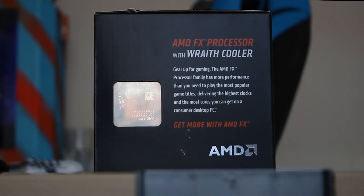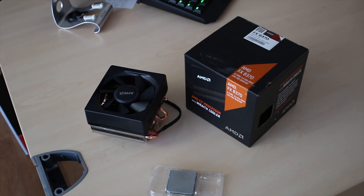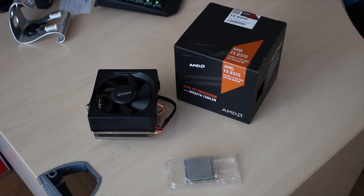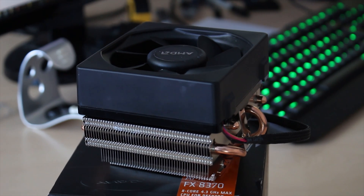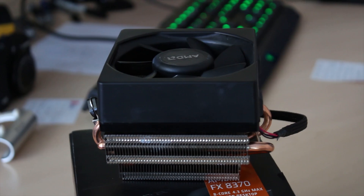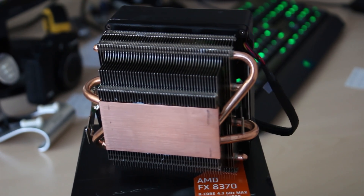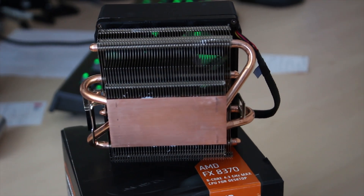So this is AMD's new Wraith Cooler. It comes with an FX 8370 — that's their 8-core 4.3 GHz processor. Just to make it clear, I'm not reviewing the chip as that's been out for a while; I'm just reviewing the brand new cooler, which is the Wraith. This is technically a stock cooler, and it's definitely the beefiest one I've ever seen. AMD have made heat pipe design coolers even for some of the FX chips in the past, but none that have really been this beefy before.